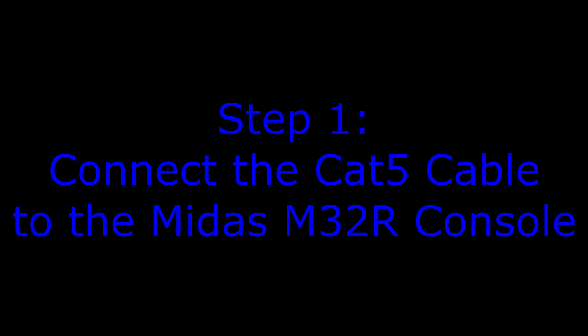This is an instructional video on how to connect the M32R to the PA system and get sound coming out of the PA system.